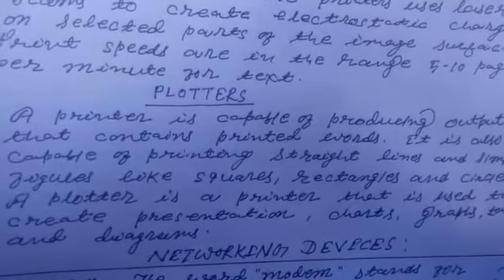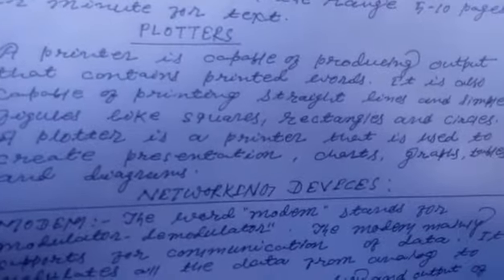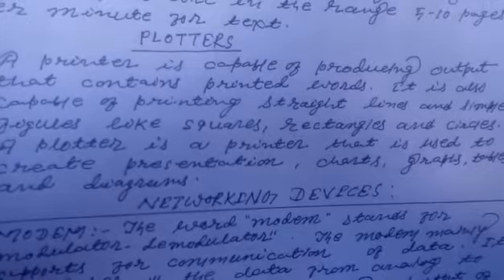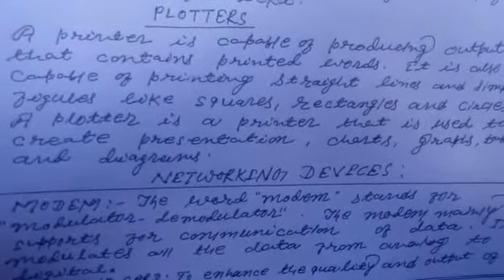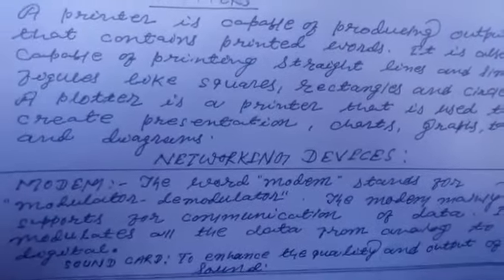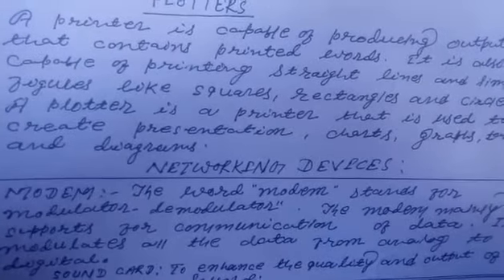Students, this plotter printer can print lines and simple figures like squares, rectangles, and circles. It is used to create presentations, charts, graphs, tables, and diagrams.